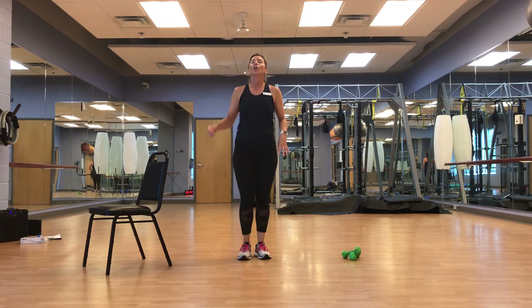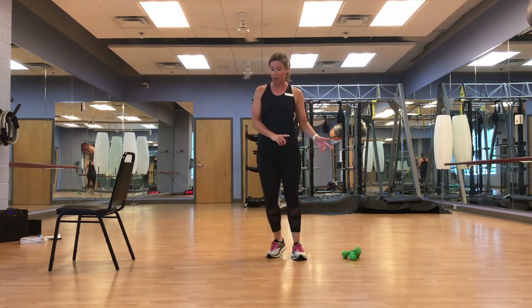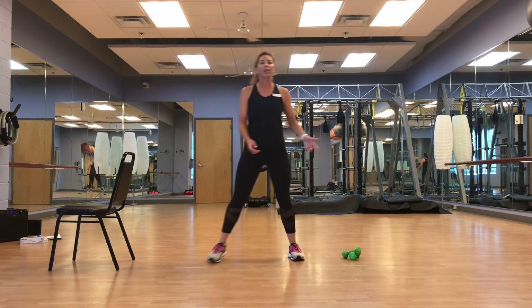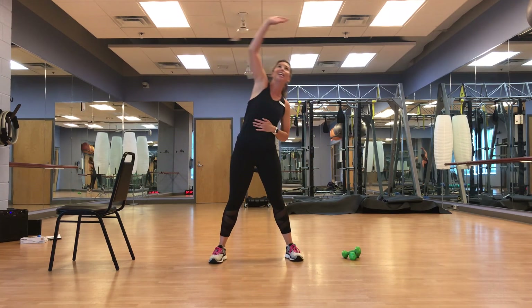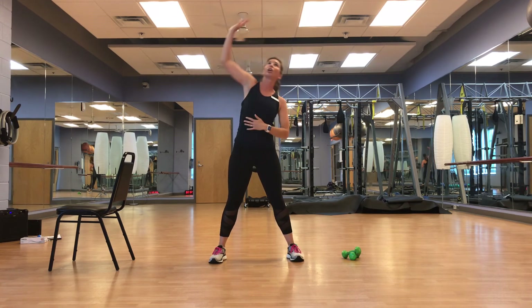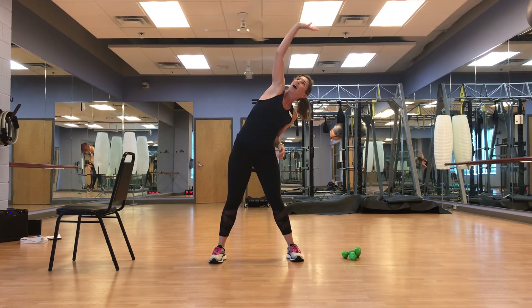We're going to go nice and easy side to side — cool it down a little bit. Nice and easy. We're going to reach up and over — feet are wide, reaching up for that ceiling. Take your time, feel it, feel those obliques. Remember to modify — reach to the front and across if you need to. What works for one doesn't always work for the other. March it out.